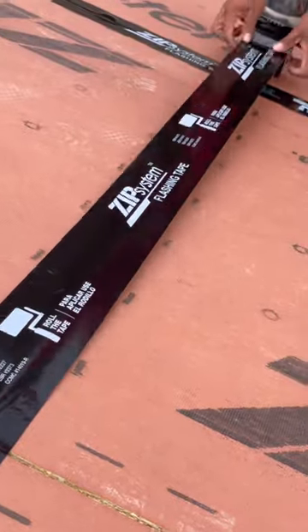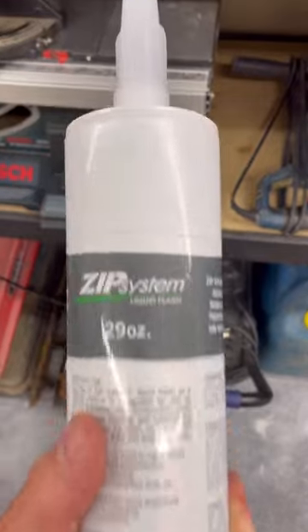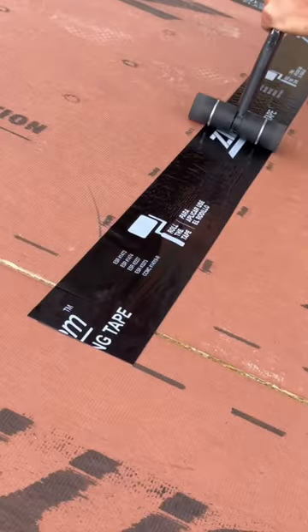ZIP's system also has a liquid flash that comes in a caulk tube. It can be used to seal wall penetrations, transitions, and nails that were driven too deep.